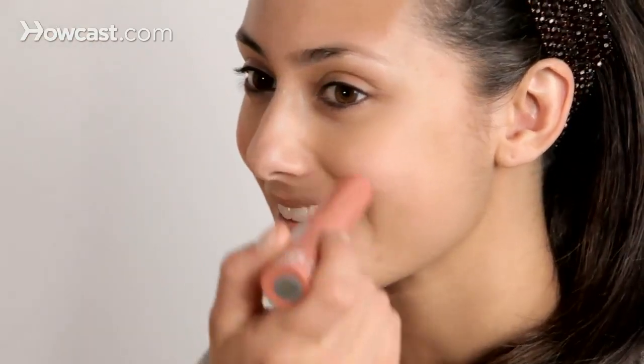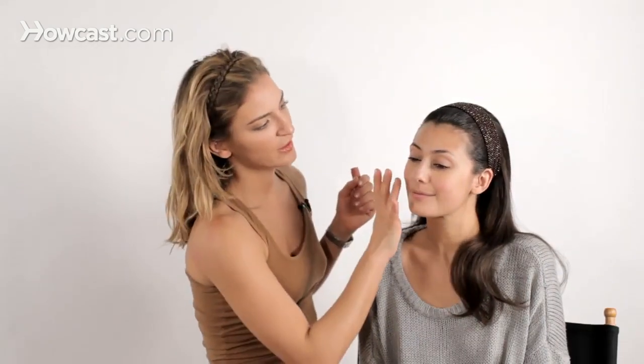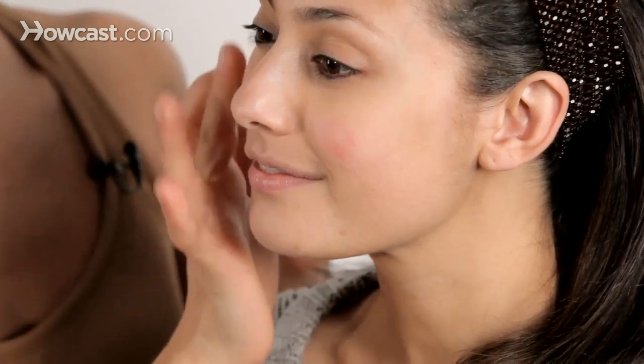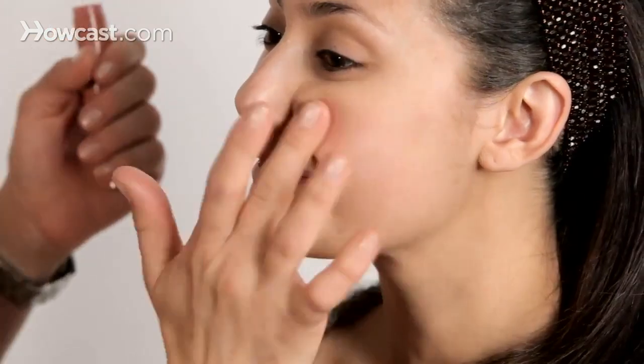Take a little bit of your cream blush and dash it on both cheeks so you can get even application. Use your middle or ring finger and just lightly dab it in. It shouldn't be too intense with color or it won't blend very easily, so make sure you pick something that has a pretty natural tone to it.